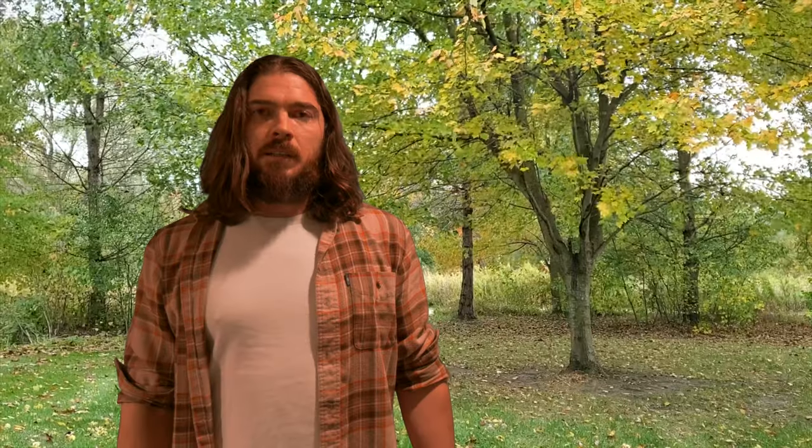Starting with the darkest: World's Best Cable Mogami 2497 with Eminence locking plugs. Second from the darkest: Supra EFFI with Furutech locking plugs.